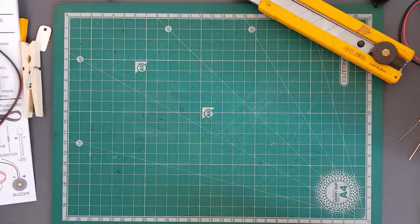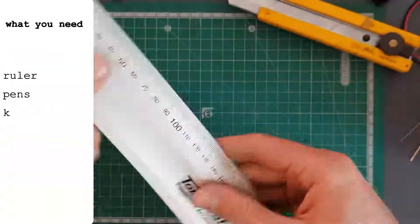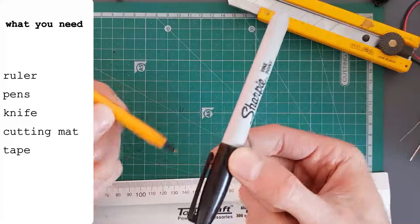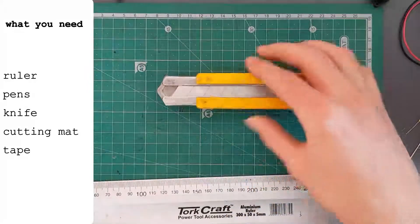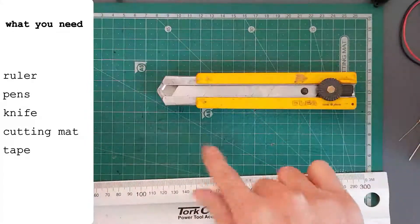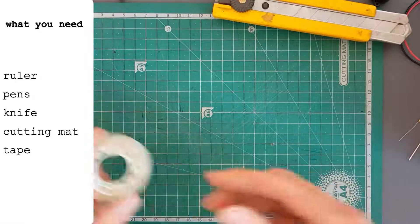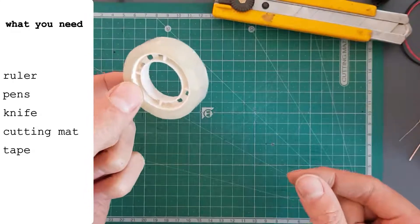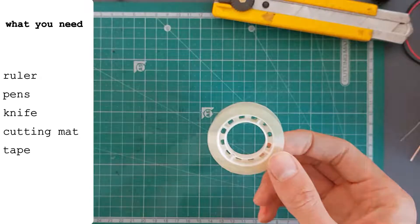So what do you need to be able to make this project? Well, first you need a ruler — it doesn't have to be a fancy metal ruler, any ruler will do. You'll need some pens for marking, and you'll need a knife or a pair of scissors and a cutting mat to work on. The last thing you're going to need is a small roll of sticky tape, which I don't think has been supplied in your kits.